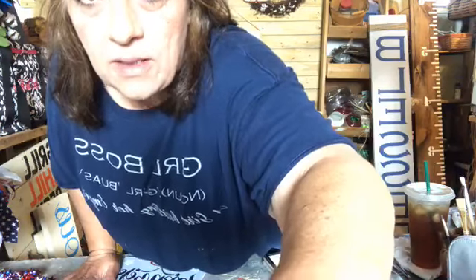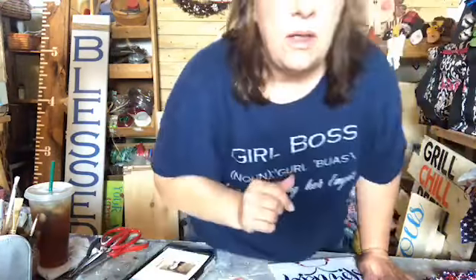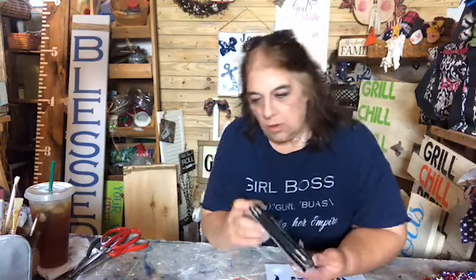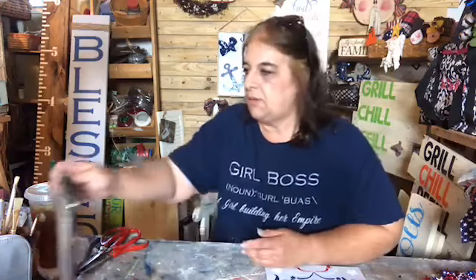I'm going to flip the camera and get this set up while I'm waiting on everyone to pop in. I'll find this over here on the iPad so I can read comments. There we go. So, when you pop in, tell me hi so I know who's here with me tonight.